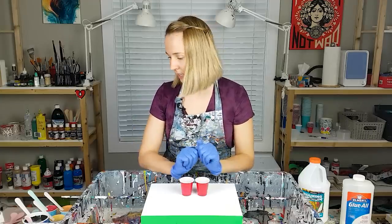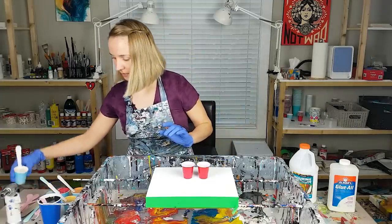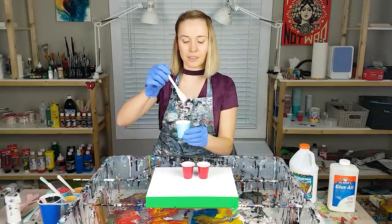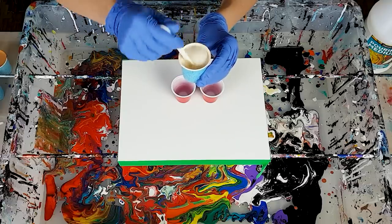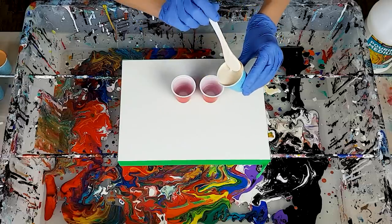First I'm gonna add my colors. I mixed four colors and this consistency is quite thick — like honey, like warm honey, but a bit thicker than what I'm normally working with. We'll see how this works.